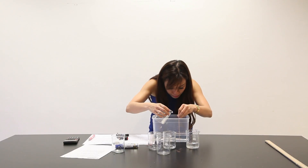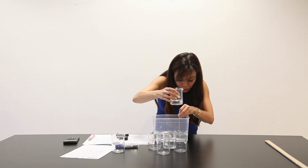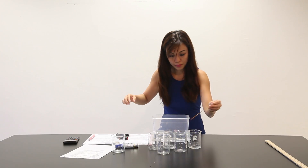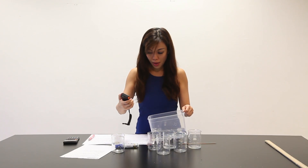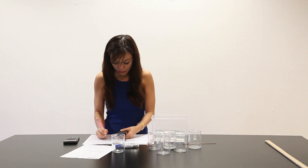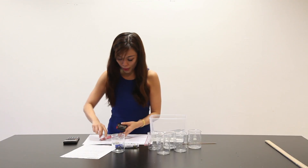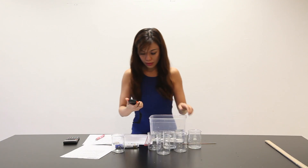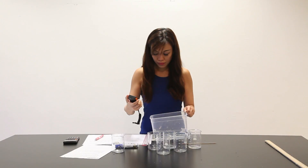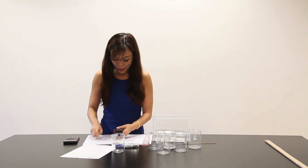Lastly, 50mm. Get ready. 1, 2, 3 — 3.09 seconds. Begin. 1, 2, 3 — 2.88 seconds. Ready, let's begin. 1, 2, 3 — 2.87 seconds.